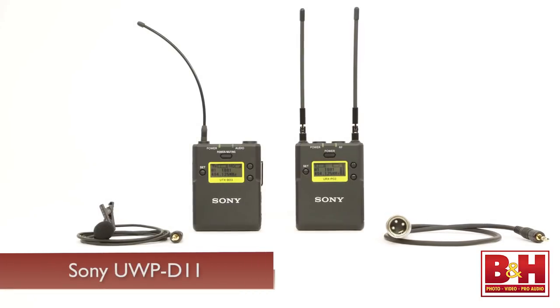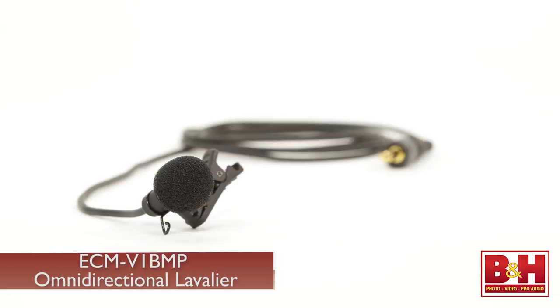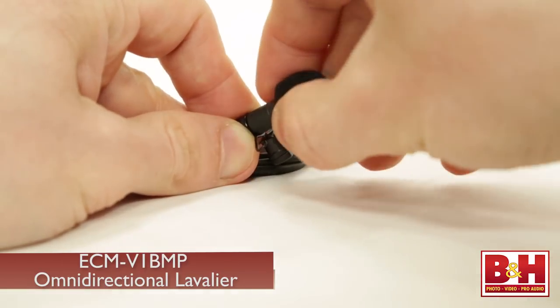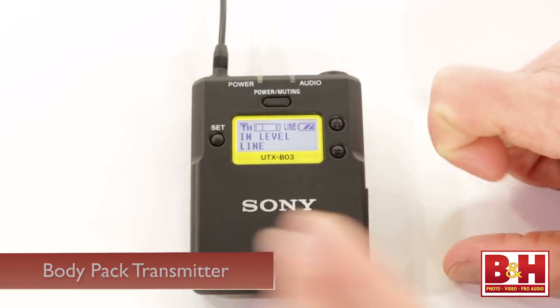Let's take a closer look at the UWPD-11 package, featuring the ECM-V1BMP lavalier microphone that you're hearing now. It's a very solid-feeling, omnidirectional lav, and the included windscreen fits very securely. I've actually used other lavs where the windscreen easily comes off, so this is a really nice touch. A lapel clip is also included. The mic plugs into the body pack transmitter, which can also accommodate line-level inputs as well.